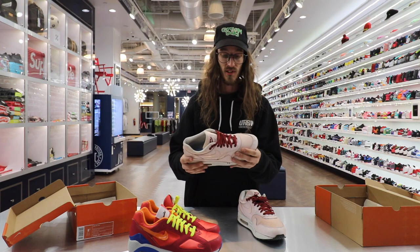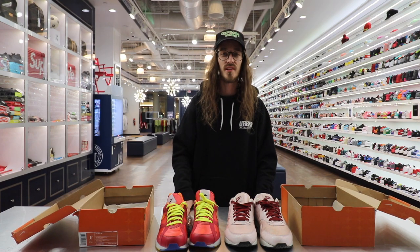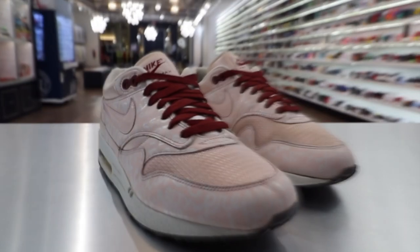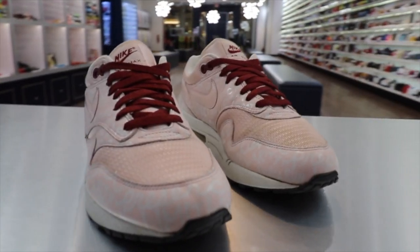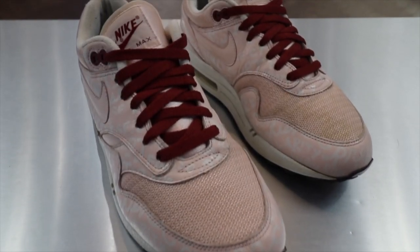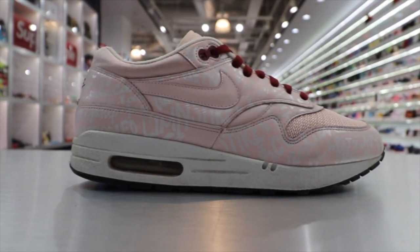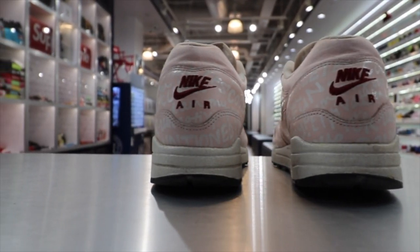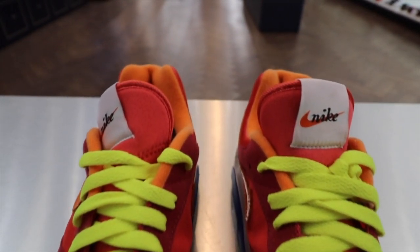If you've never seen them in person I'd definitely recommend it — swing on by the shop and check them out. If you guys like what you see, go ahead and leave a comment, like, and subscribe to 2J's videos. Appreciate it guys, see you next time.